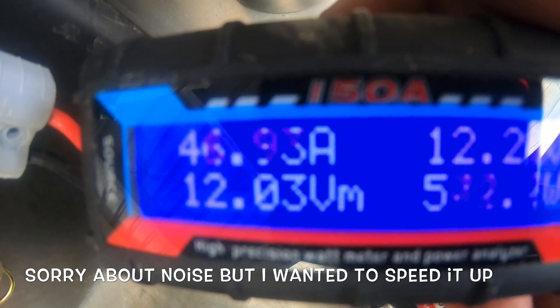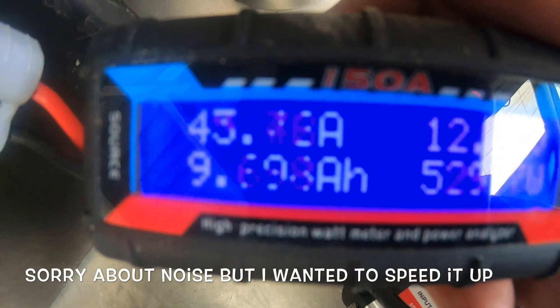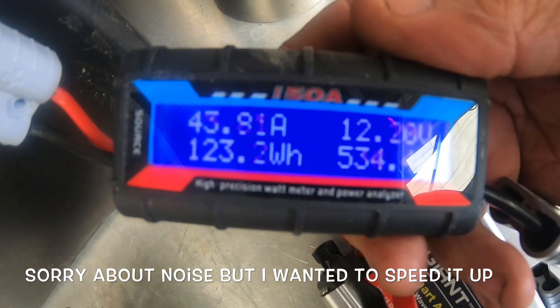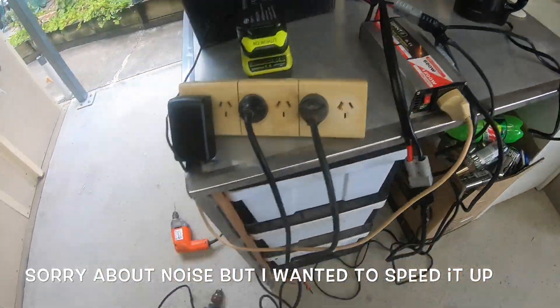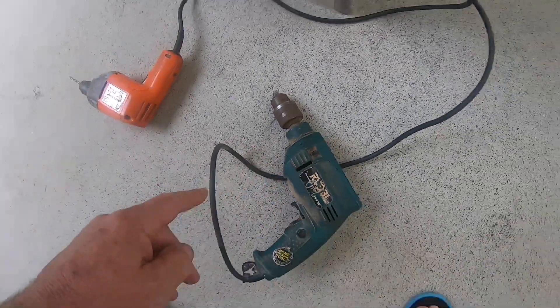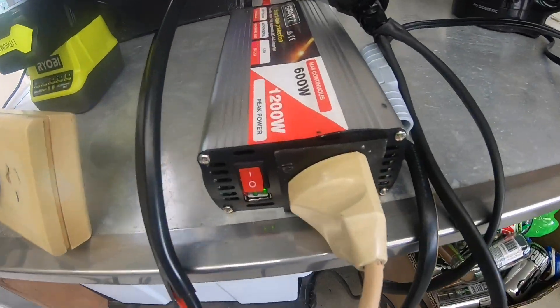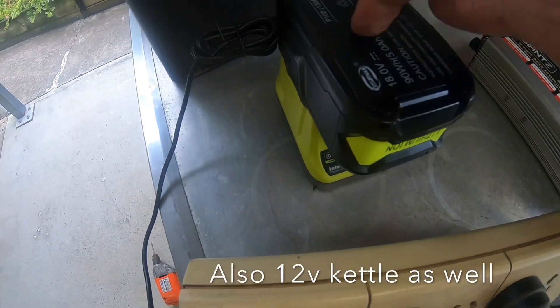This is what's running so far — pulling about 43 to 47 amps. I've got two drills as well running off the inverter, charging through the battery.